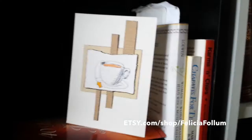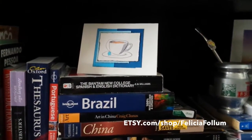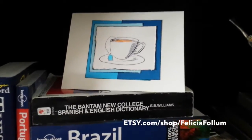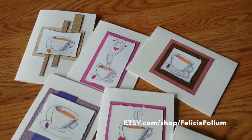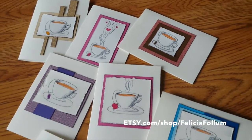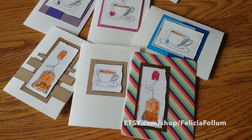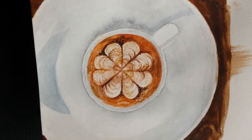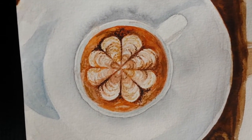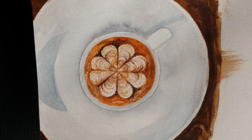I'm going to be painting a latte from the top, and I wanted to play around with henna designs inside of the foam. I'm not quite sure I achieved that, but I'm going to keep playing with it because I really like the painting. Either way, this is a watercolor.